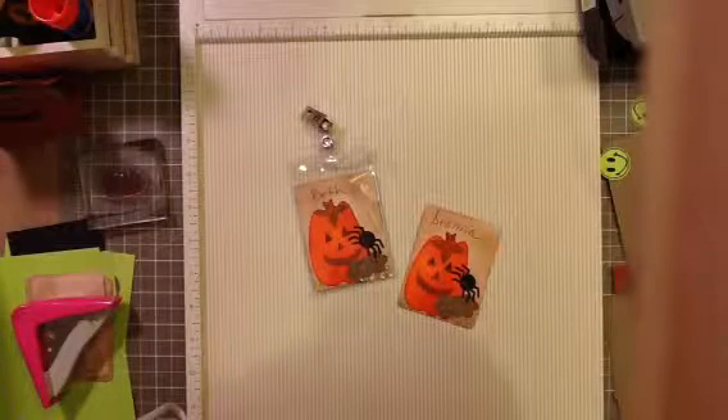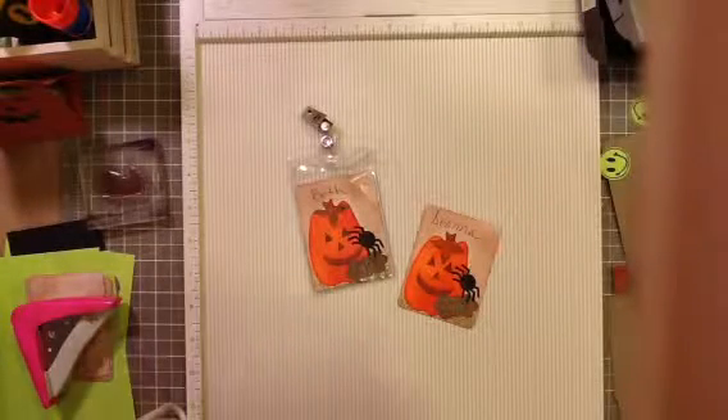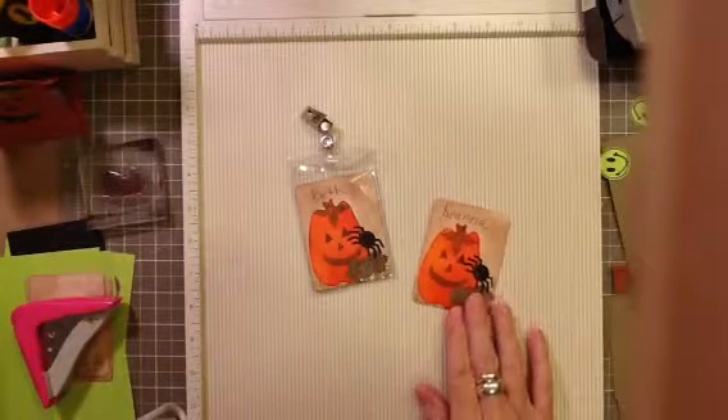Hi Crafters, this is Paulette. Welcome to my craft room. Today we are going to be making the October name tag. I've been making name tags for several months for card class just so the ladies and I can get to know each other.